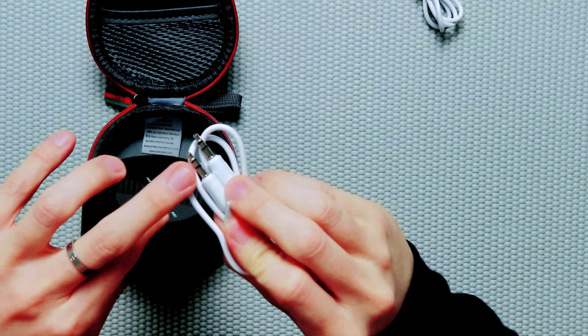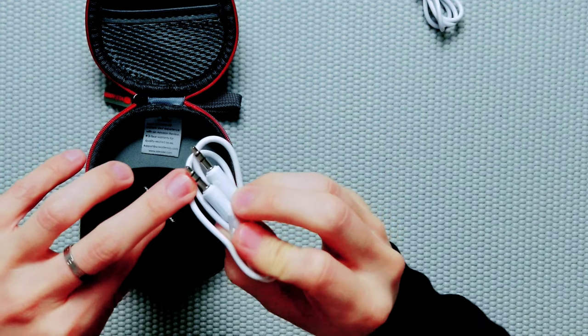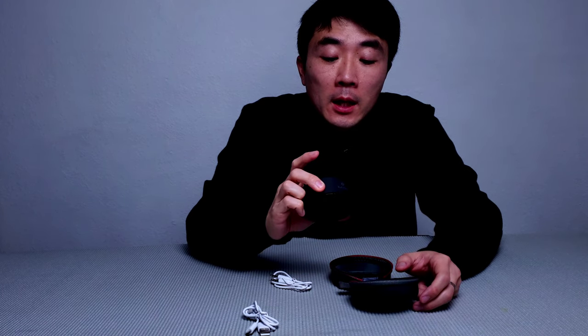Make sure your microphone has a TRS connector, or get an adapter for TRRS to TRS. Inside the case, it also states this item comes with a three-year warranty for quality-related issues. So the manufacturer is really confident in this speaker — they throw in a three-year limited warranty.